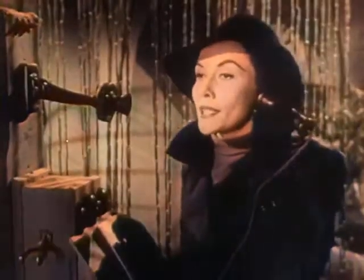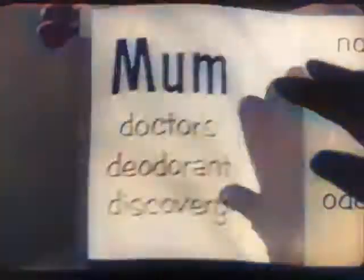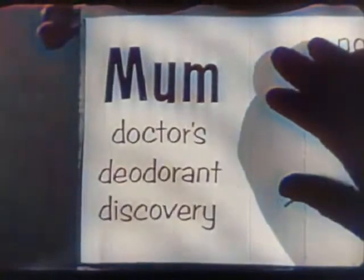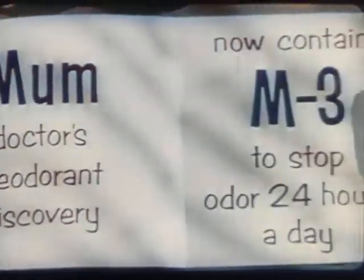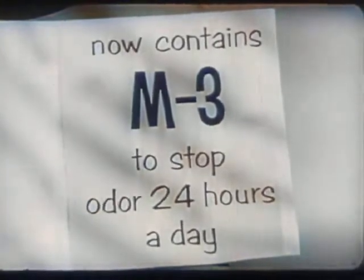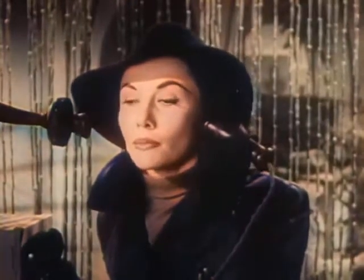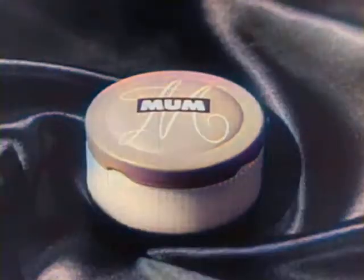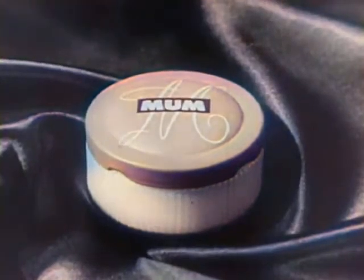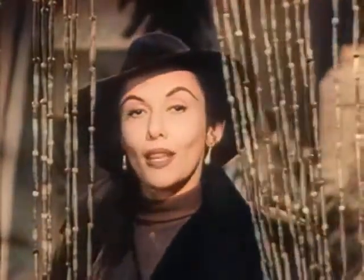I delivered the message — now what? Let's check the second message. Ready? The doctor's deodorant discovery now contains M3. Got that? M3 — to stop odor 24 hours a day. Remember now? For security reasons, Mum's the word. New Mum cream deodorant, now with M3. Got the message?